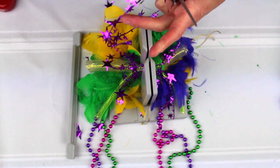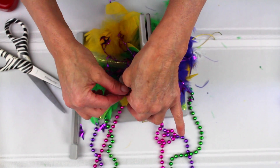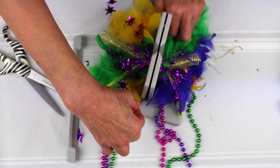I'll cut it in half here, and lay this in, and lay that in. I have five pieces of the garland.